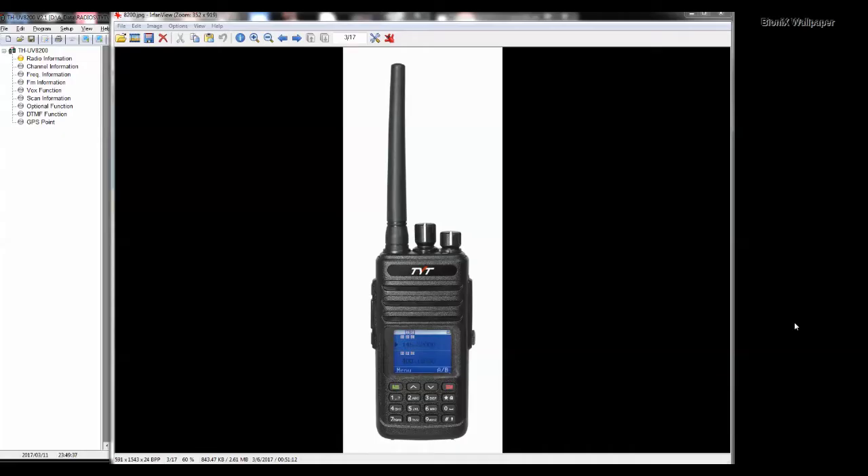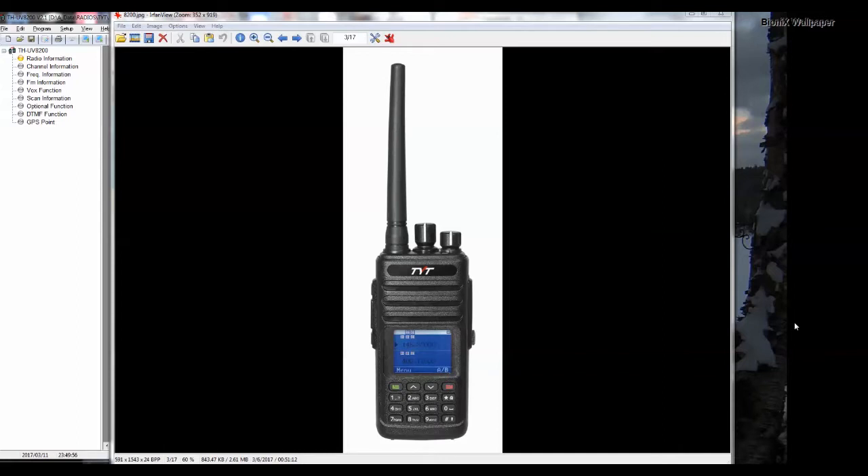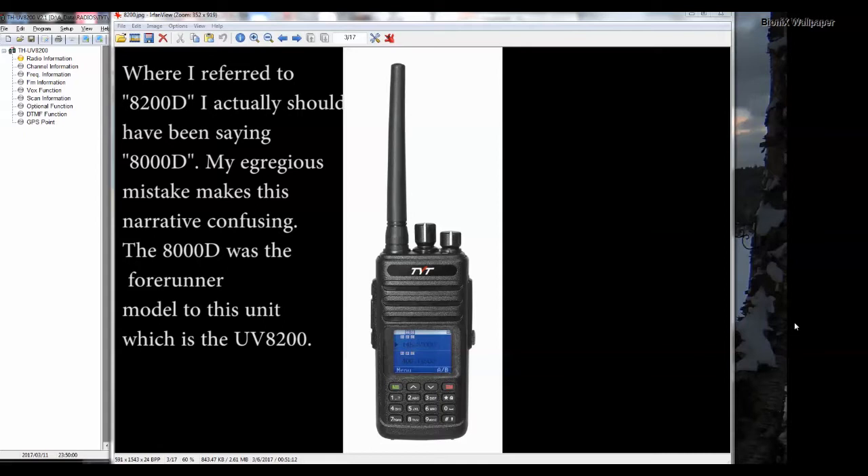What we're looking at here is TYT's newest radio just starting to reach into the North American market. It's their waterproof dual band, pretty much meant to eclipse the 8200D that has been a very popular seller for them for a number of years. The 8200D was not very good in terms of how waterproof the case was. If you were to take apart an Icom you'll find a silicone gasket surrounding the components inside where it interfaces with the plastic case. The TYT 8200D doesn't have such a thing, so it's not nearly as water resistant.